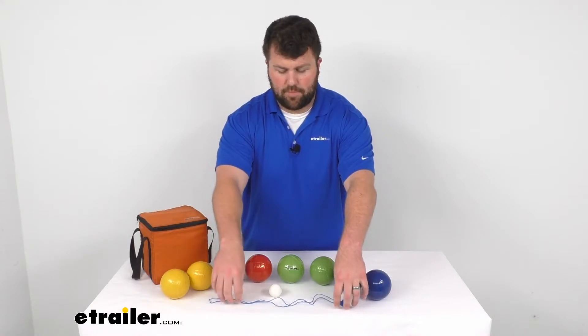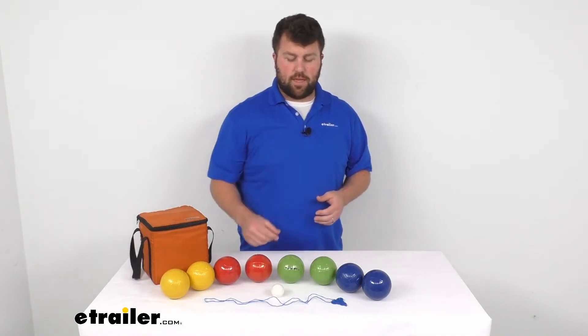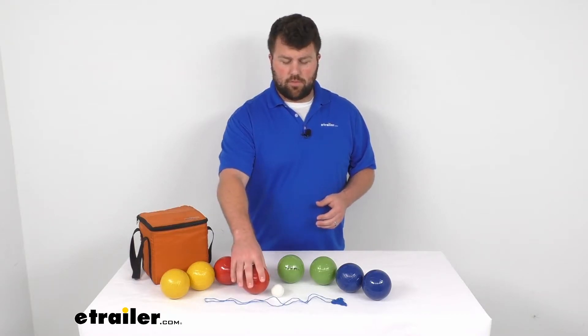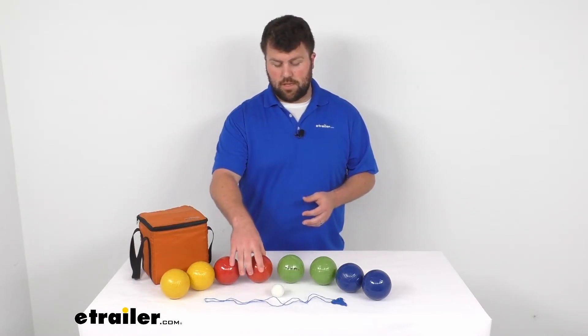If you've never played bocce before, it is a fun game. Basically you roll out the jack ball and then you take turns trying to toss one of your playing balls towards the jack, and whoever gets their ball closest wins.